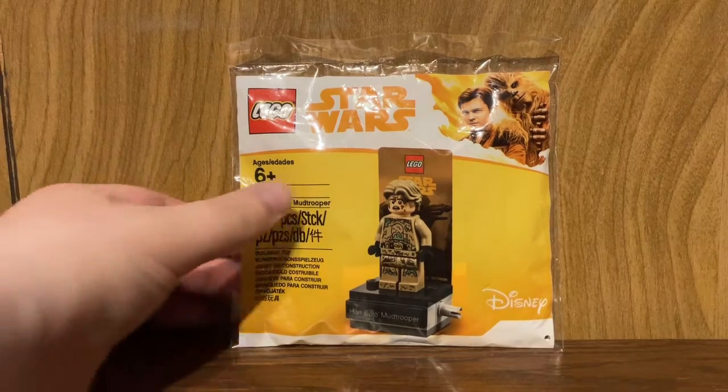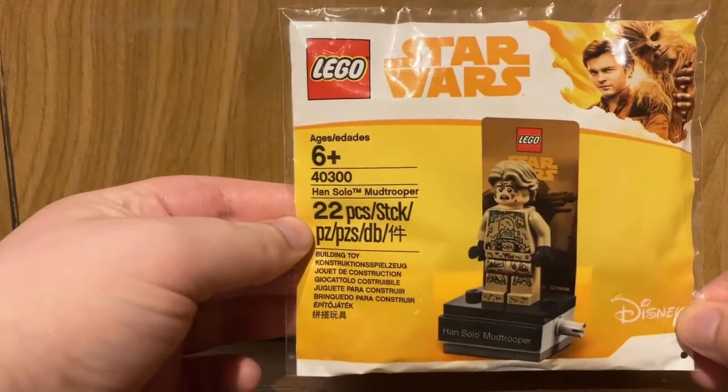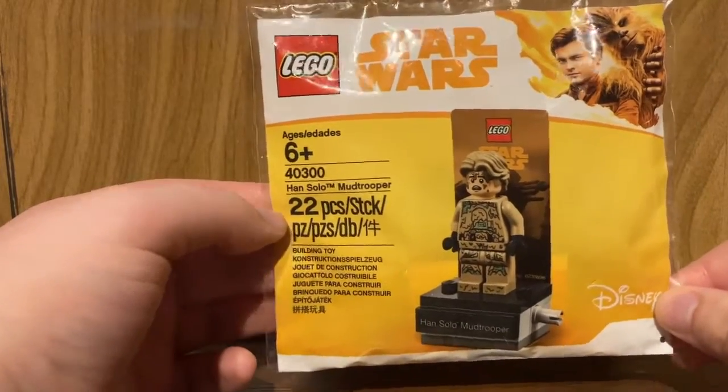Hello everybody, it's itemog217. Welcome to a LEGO Star Wars Polybag unboxing and review. Today we'll look at set number 40300, the Han Solo Mud Trooper.